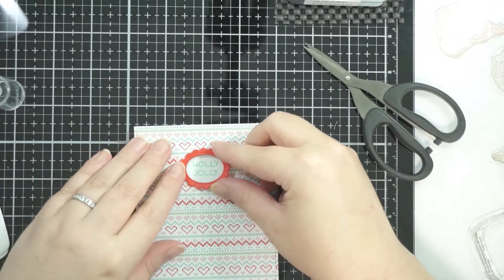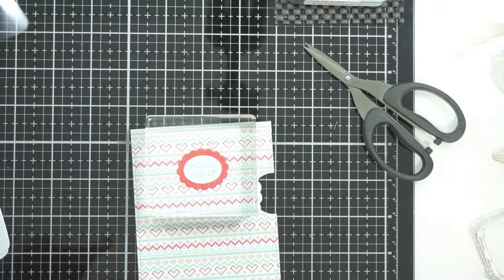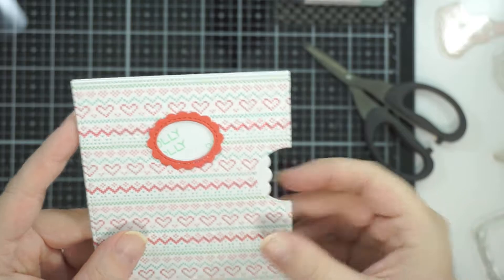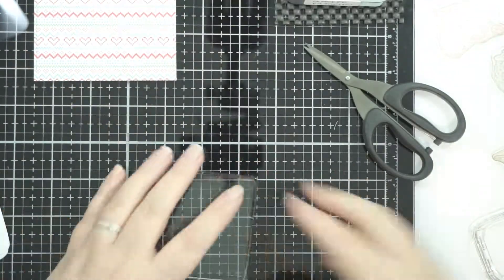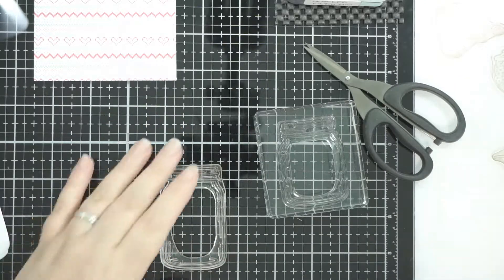There are also these additional little decorative elements that you can put on depending on the shape you've got. For the oval one it's almost like a little frame that goes around it. Lawn Fawn come out with loads of different ones for different seasons.